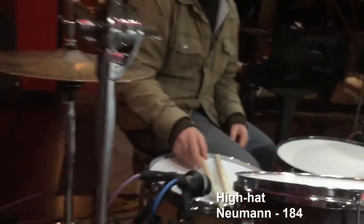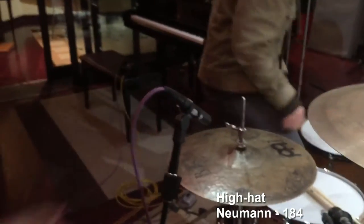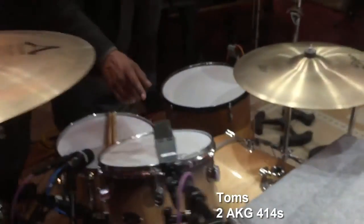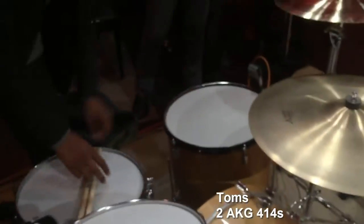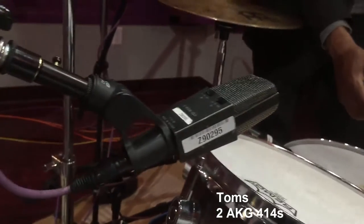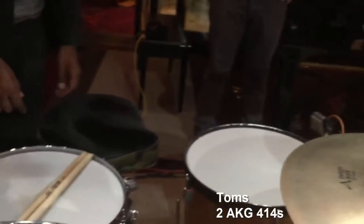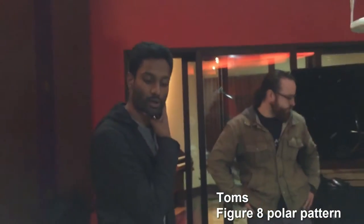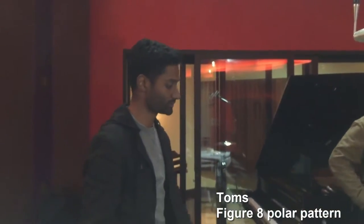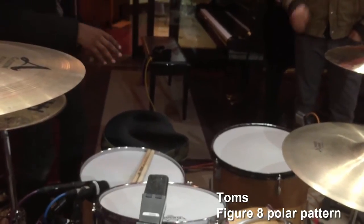Hi-hat over here, we've got a 184 — cardioid, lovely Neumann microphone. The two toms are a pair of 414s, positioned about 2.5 inches up, 1 inch out, 45 degrees-ish, aiming just a couple inches in from the edge of the head. Same with the floor tom mic — about the same positioning. Both of them are in figure-eight, because in figure-eight you get slightly greater proximity effect than in cardioid. Also, the cymbals are off to the side, which puts them in the null of the figure-eight, which is pretty helpful.